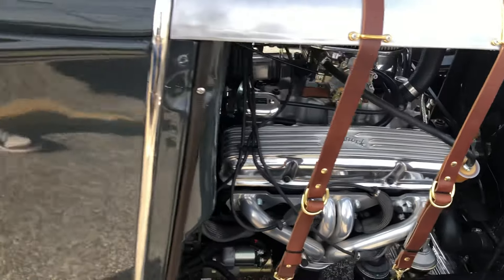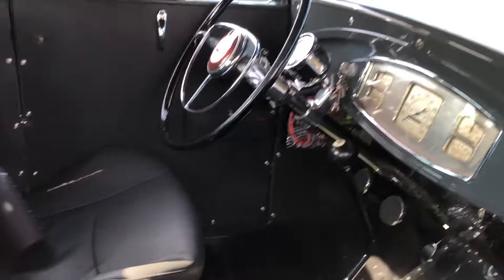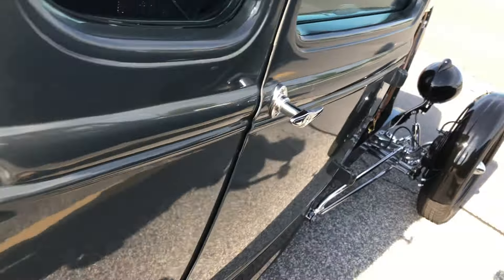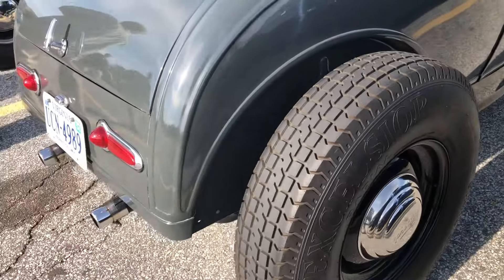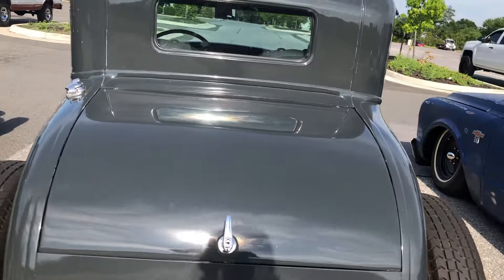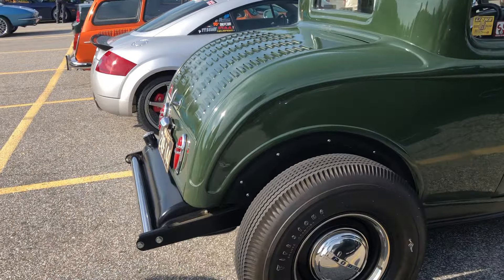I don't think we saw this one before — really nice interior. The last one we saw was the ghoulish-looking kind, but these are really nice. You got this one with this color right here, and then they got the green one right here.